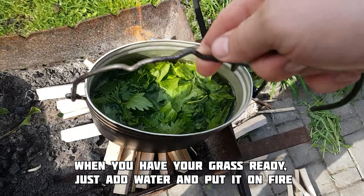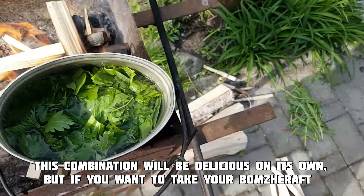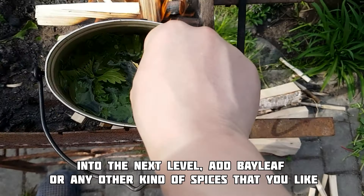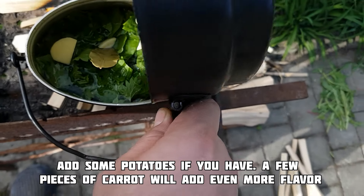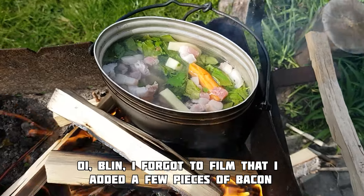When you have your grass ready, just add water and put it on fire. This combination will be delicious on its own, but if you want to take your bushcraft skills to the next level, add a bay leaf or any other kind of spices that you like. Add some potatoes if you have them. A few pieces of carrot will add even more flavor.